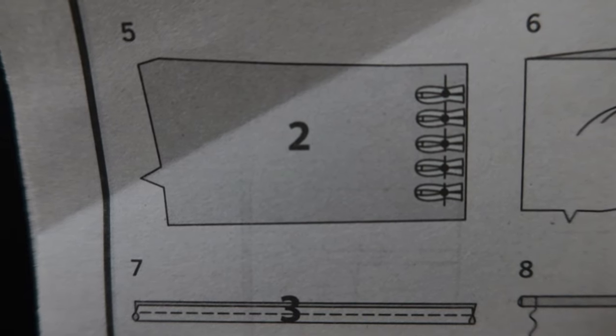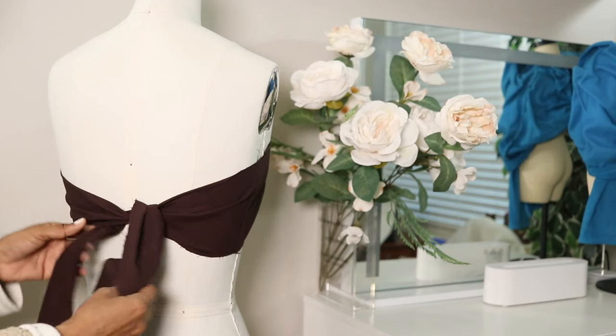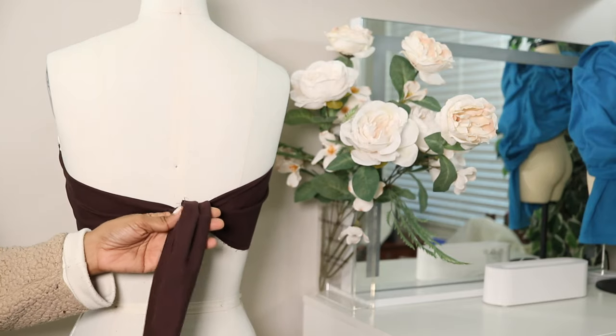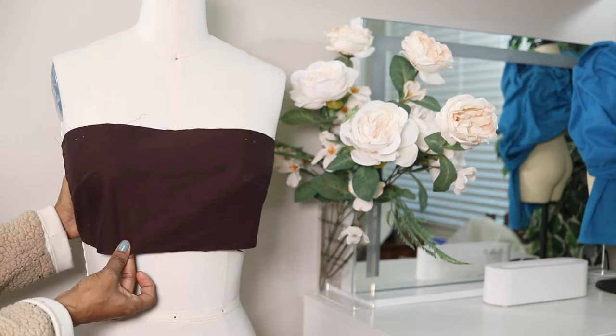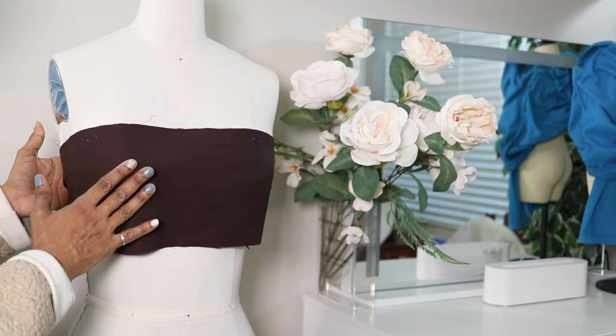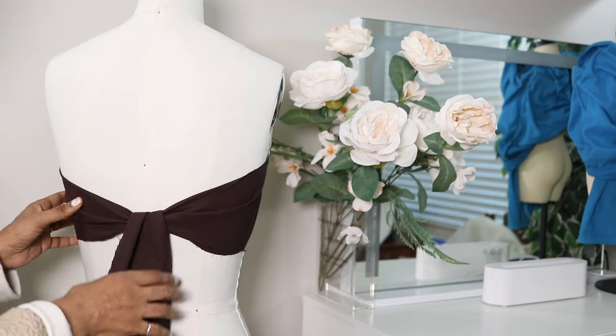The back bodice is supposed to be finished with loops and buttons. The back of my bodice will look something like this since I added this strap to it. This is the front. So far there is a lining that will be made the same way and will go on top of this.